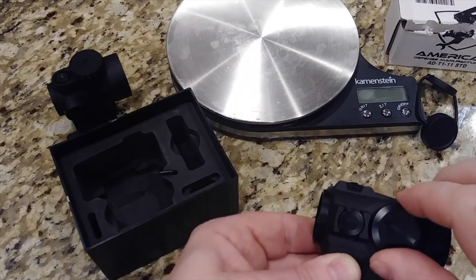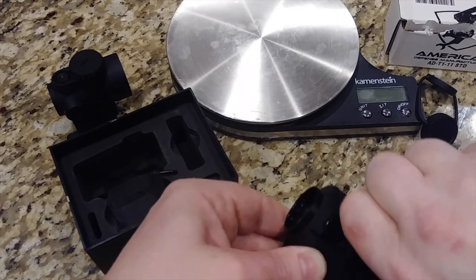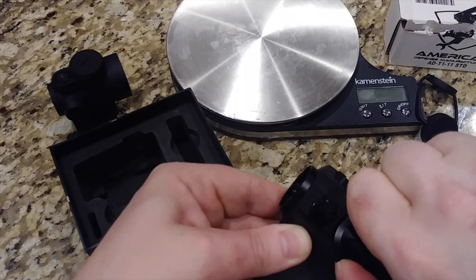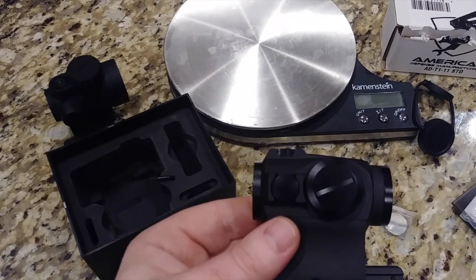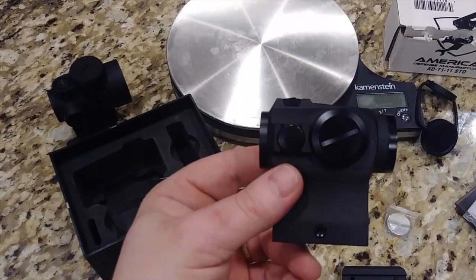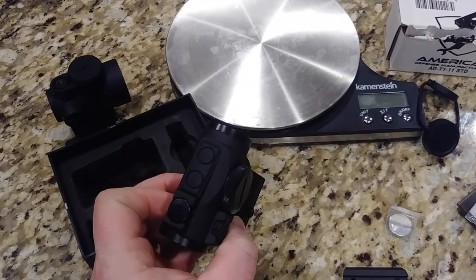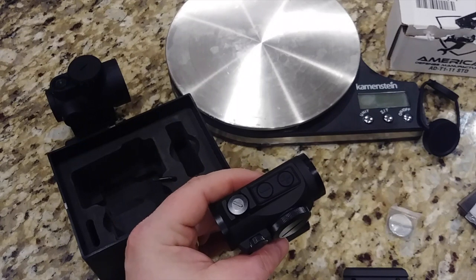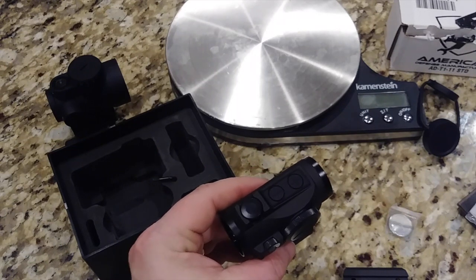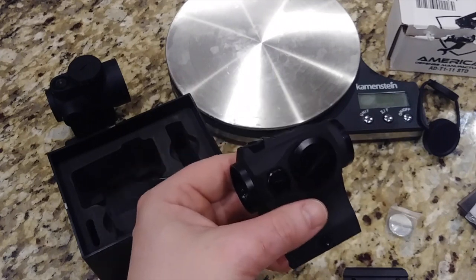The battery life on the 2 MOA dot is 50,000 hours, which is what a lot of red dots are getting nowadays — which is awesome. The 65 MOA reticle, you're looking at 20,000 hours, which is also really impressive. The great thing about this version is it has the shake awake feature. Essentially, you can put this down and after 10 minutes of not touching it, it's going to switch off. And as soon as it feels any vibration, it's going to switch back on.